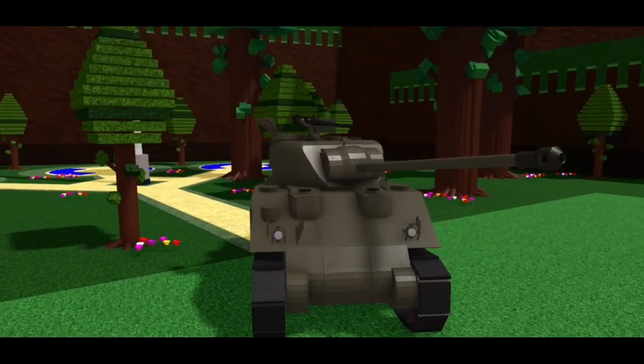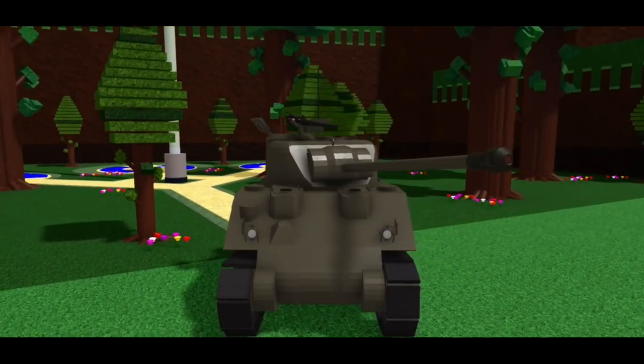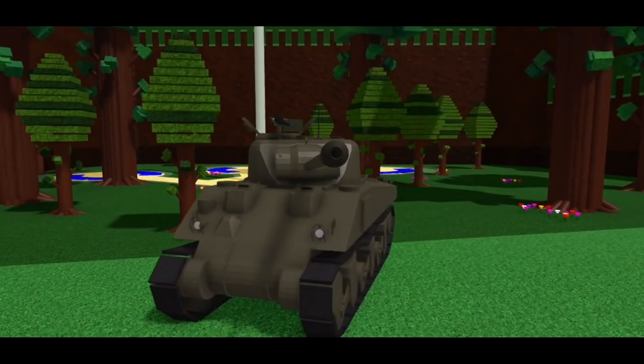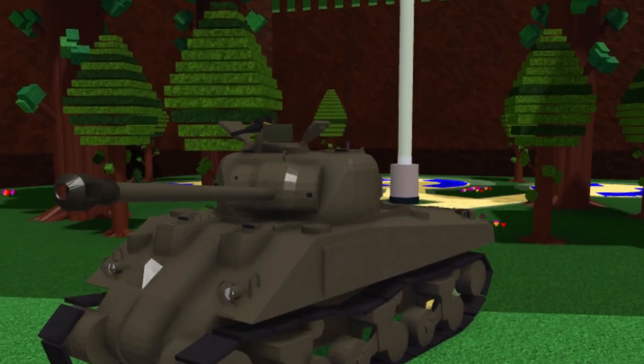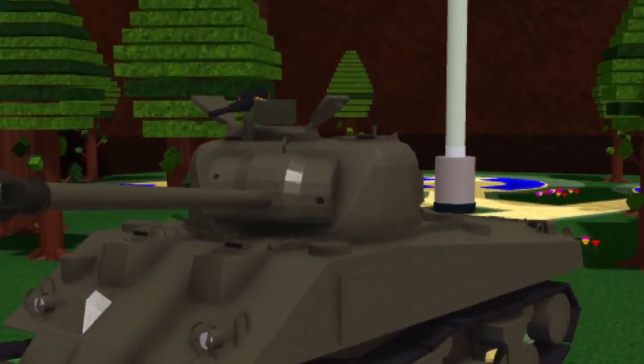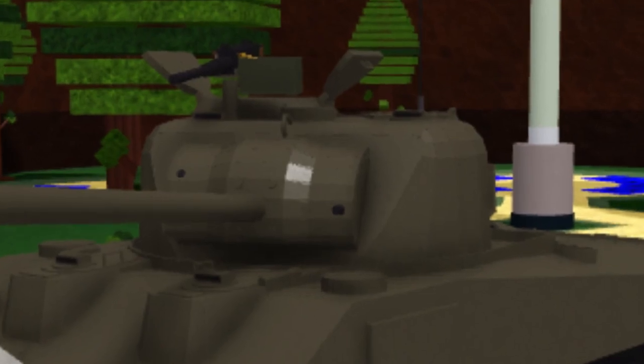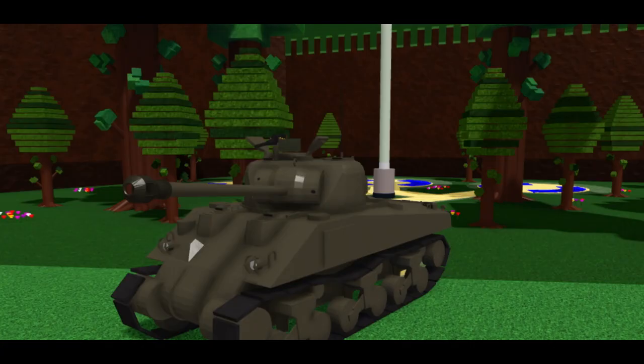Take a look at this tank, the Sherman Firefly. I built this around August of 2022, and it took a few days. What do you think about it? Do you think it's good, or well built perhaps? The best tank you've ever seen? Wrong! This tank is mid!